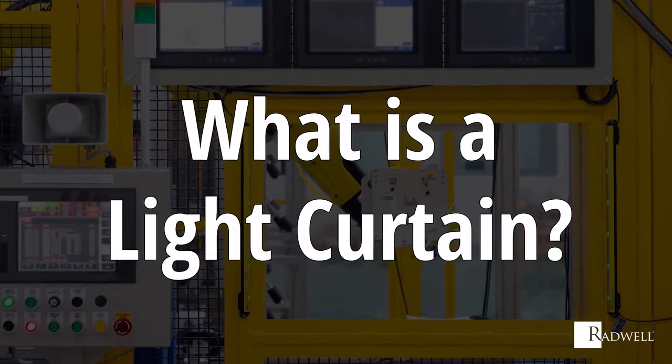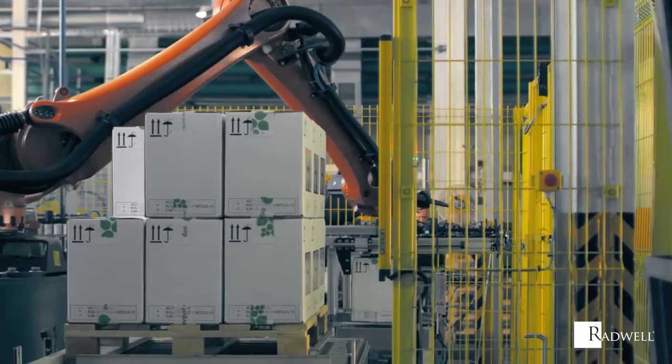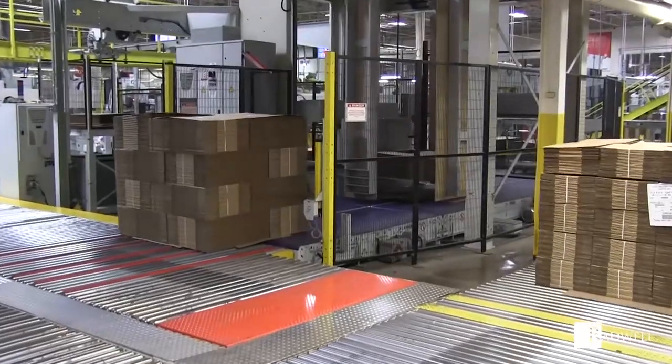What is a light curtain? A light curtain is a type of photoelectric sensor that is designed to protect personnel using or in the area of moving machinery that has the potential of causing injuries.